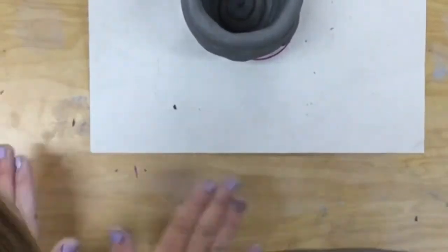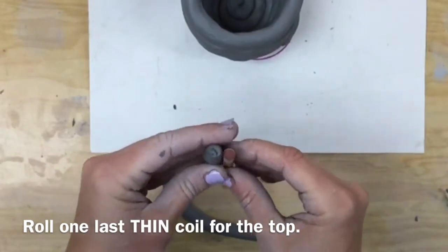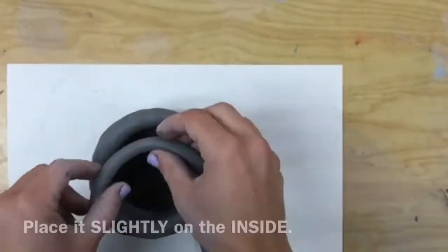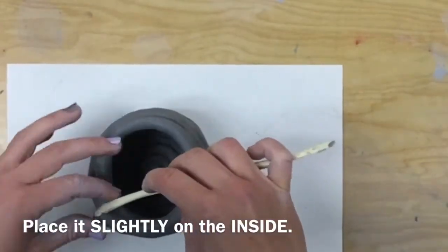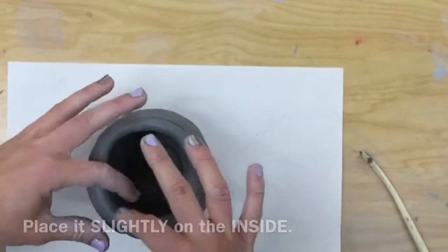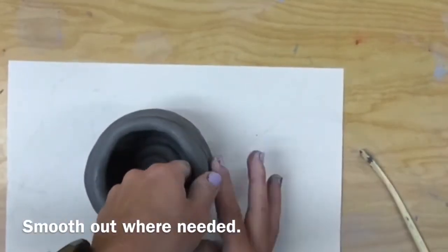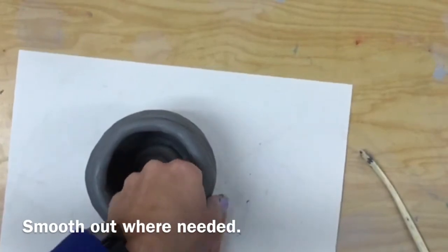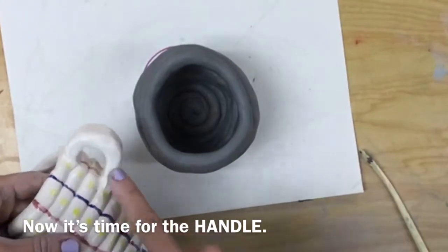Finally, for the very top of your coil mug, you want to have a small, thin coil — about the thickness of your pencil. This will go slightly on the inside of the last coil. I'll smooth it out. You can smooth out little cracks wherever you see them. Do not push and pull the other coils together.